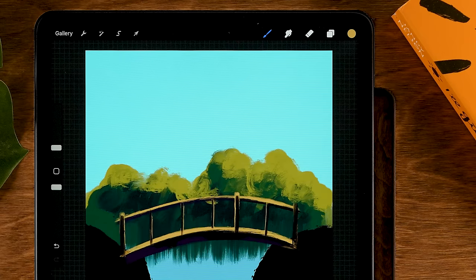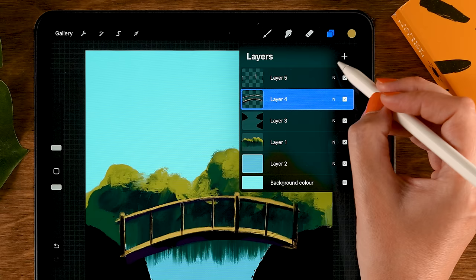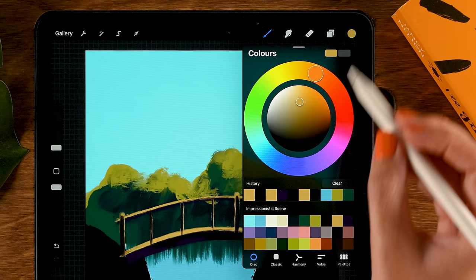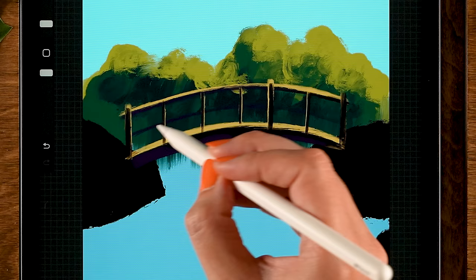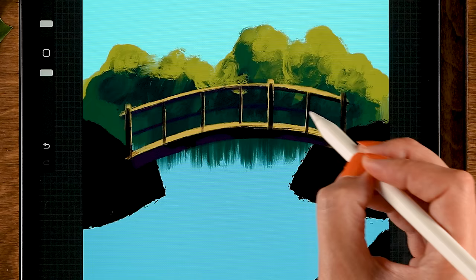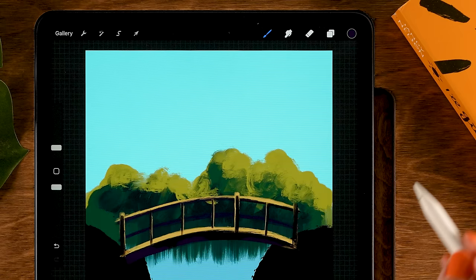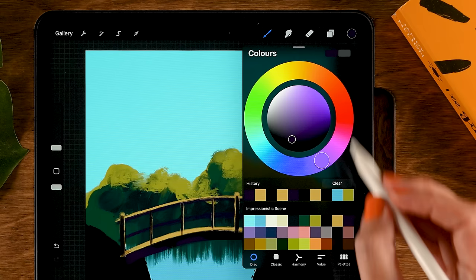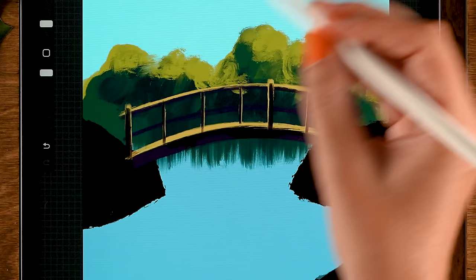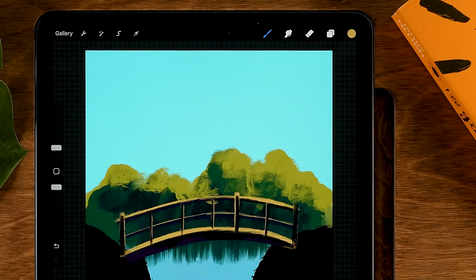Then make a new layer underneath and tap the plus. Grab the tenth color in the first row and make another curved line following the bridge curve. Turn on alpha lock on this layer, grab the ninth color in the first row, and go along the top part for a slight highlight. Once you have this, pinch these bridge layers together.